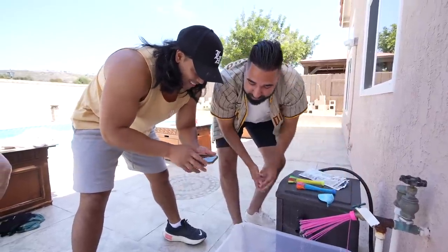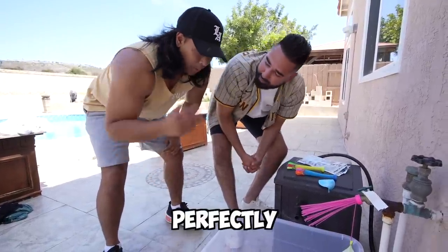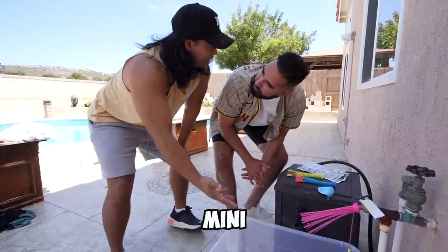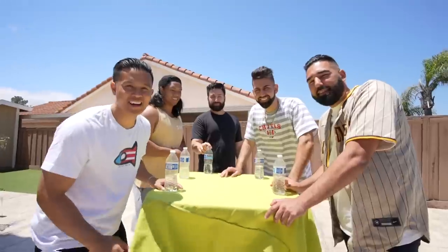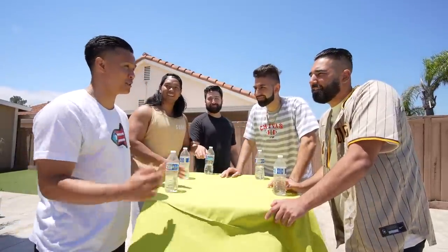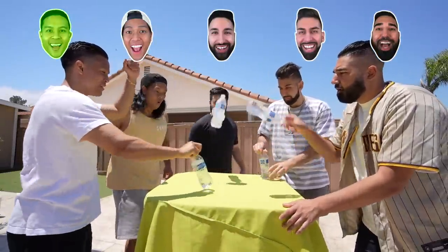Unfortunately we were only able to fill roughly 33 to 34 balloons. However, we shouldn't let these balloons go to waste — we gotta throw them at somebody! So we're going to play a mini water bottle flip challenge to decide who gets hit. Three, two, one — let's go!